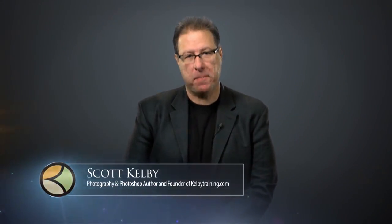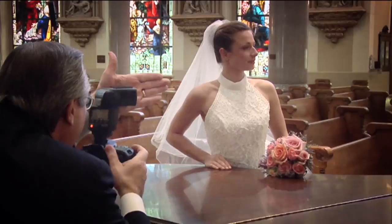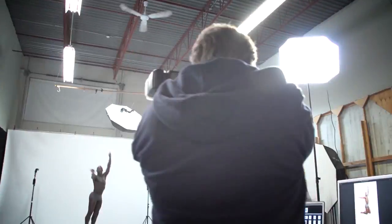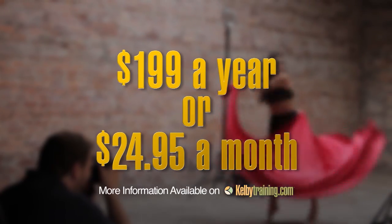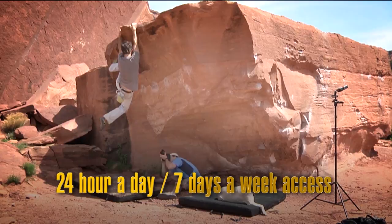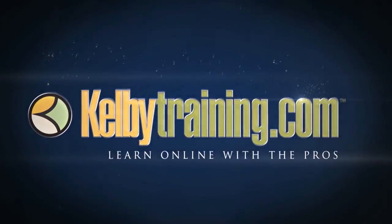Scott Kelby here, welcome to this quick tour of our online training. We have hundreds of online classes covering everything from lighting to landscape photography, portrait photography to sports, wedding, automotive photography, shooting food, fashion, travel — you name it. You get all of this for just $199 a year, or you can pay monthly for just $24.95 — 24 hours a day, 7 days a week access from anywhere in the world. Join us today and start learning right now.